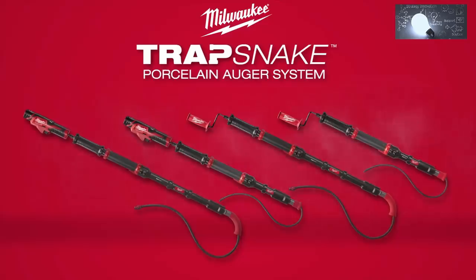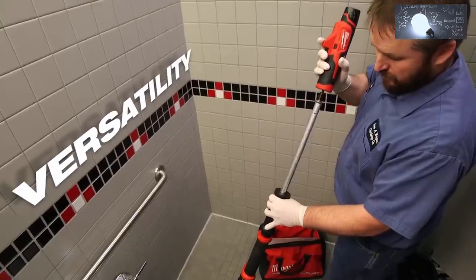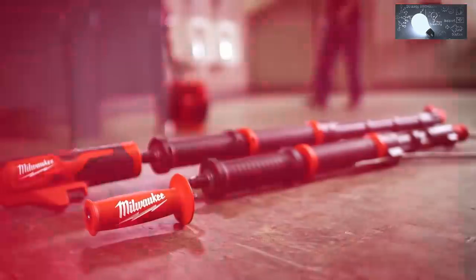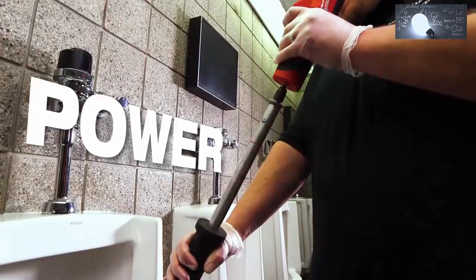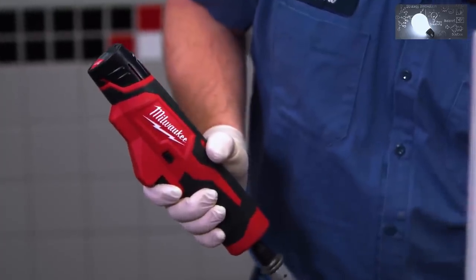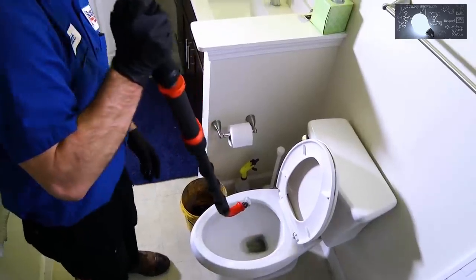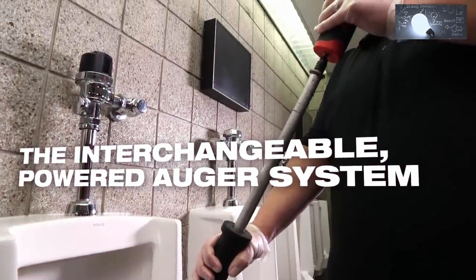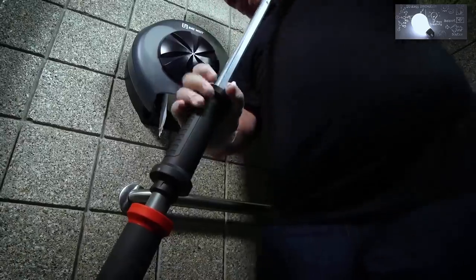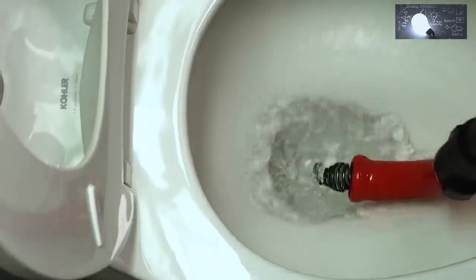Milwaukee introduces the Trap Snake Porcelain Auger System. By offering multiple auger attachments unified by one single power source, Trap Snake delivers versatility and capabilities never seen before in other closet augers. The heart of this interchangeable powered auger system is the M12 Trap Snake Driver, which delivers power and speed to work through tough clogs and tight traps. Electronics control the tool RPM and maximum torque output to protect porcelain fixtures and allow you to feel when you're engaged with the clog. You can choose the right tool for the job with a 6-foot toilet auger or a 4-foot urinal auger extension. A telescoping lock mechanism holds the cable in place for easiest full cable extension and retraction, while a fixed rubber boot ensures maximum porcelain protection.